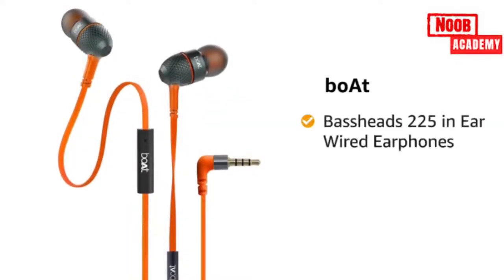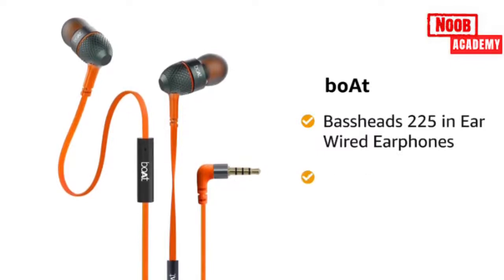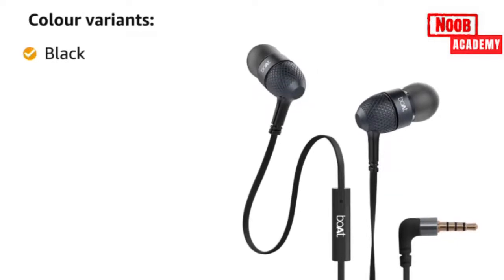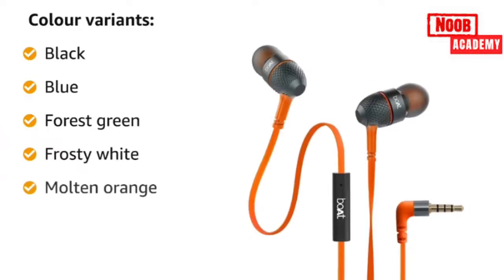Presenting Boat Baseheads 225 in-ear wired earphones in the color molten orange. The Boat Baseheads 225 comes in seven color variants: black, blue, forest green, frosty white, and molten orange.